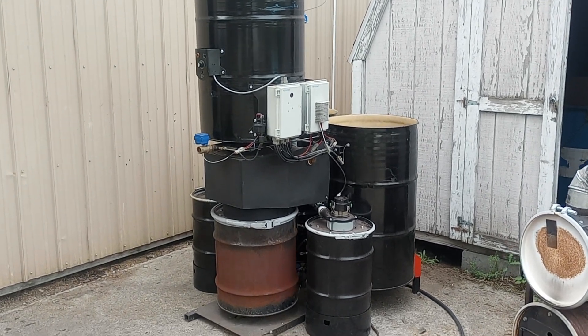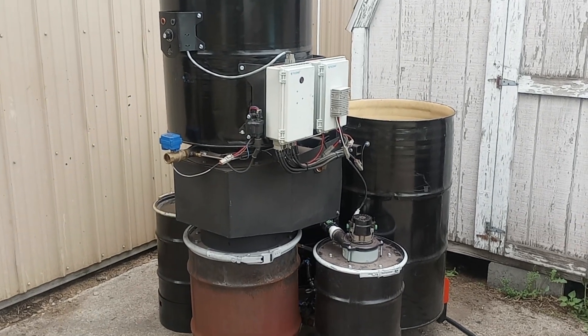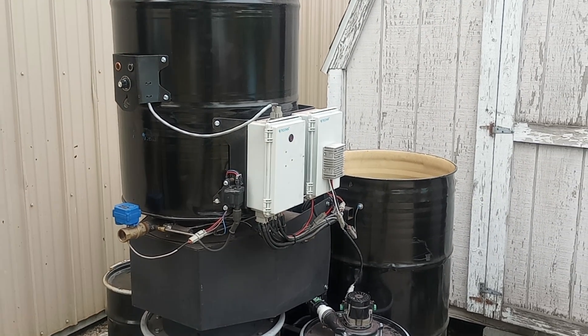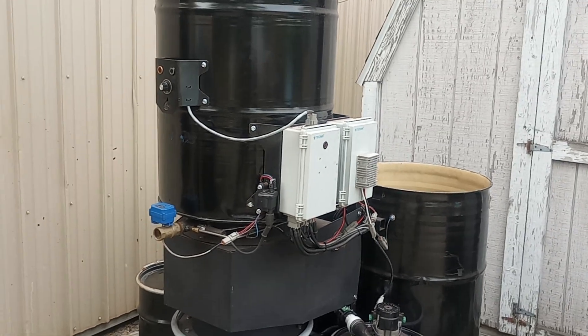Hey guys, Matt with Thrive Off Grid. I got the versifier here in front of me and I'm going to do a quick demo. This is still in development phase — I'm still writing code for it.